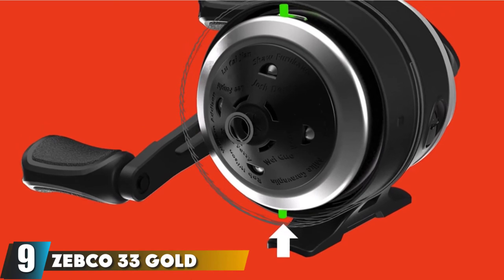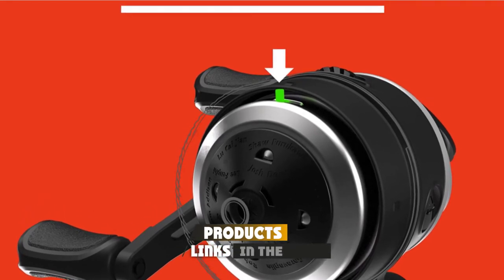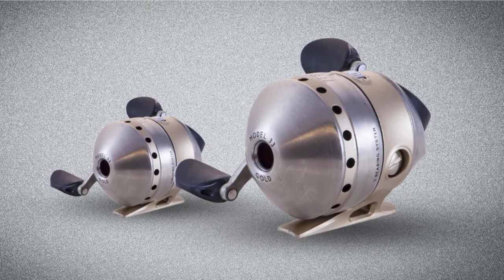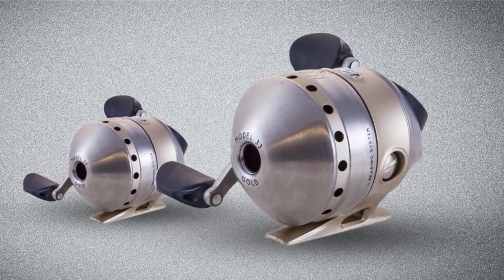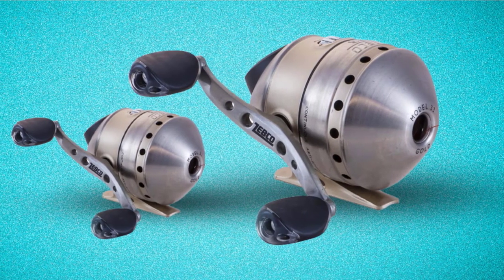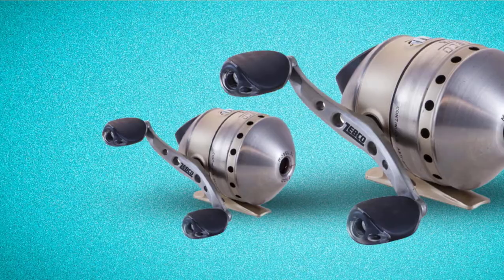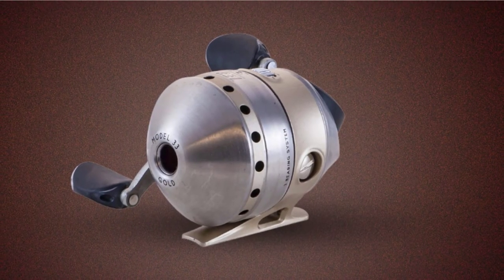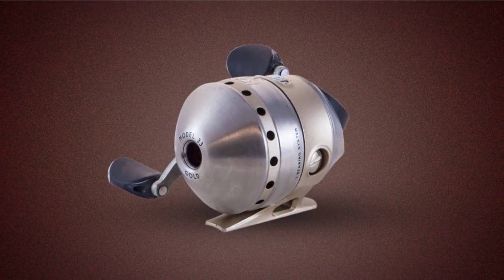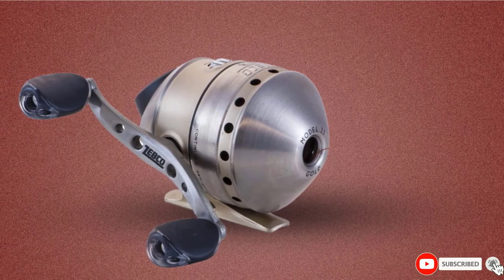Next at number 9, we have the Zebco 33 Micro Gold SpinCast Fishing Reel. The 33 Micro Gold isn't just a smaller underspin version of the 33 — it's also a step up in quality. Like the standard 33, it features ceramic take-up pins, a stainless cover, and all-metal gears. But the drag is much better, providing smooth performance with light line. Though running only two bearings, it feels much smoother. Designed as an ultralight reel for four-pound test and holding 90 yards, it's ideal for panfish and small bass.